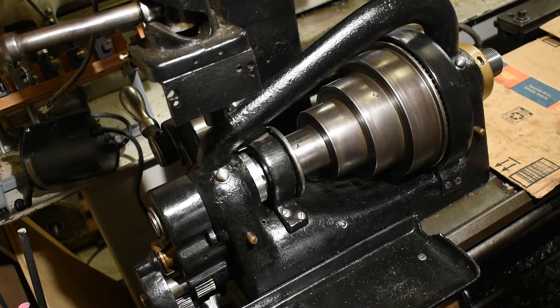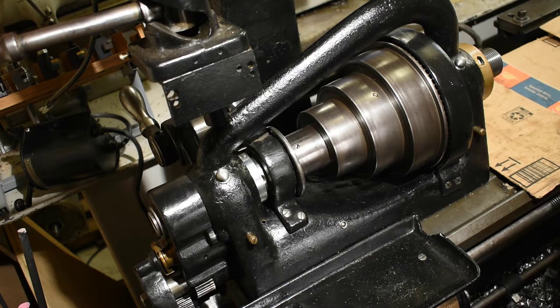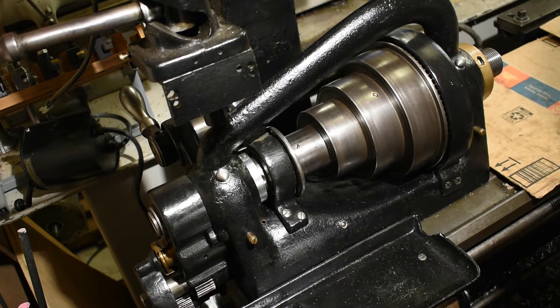I'm going to show how to remove the spindle from a Hendey tie bar lathe. I looked online and didn't see many videos on it, and I thought I would put one out there for myself as well as others to benefit from.